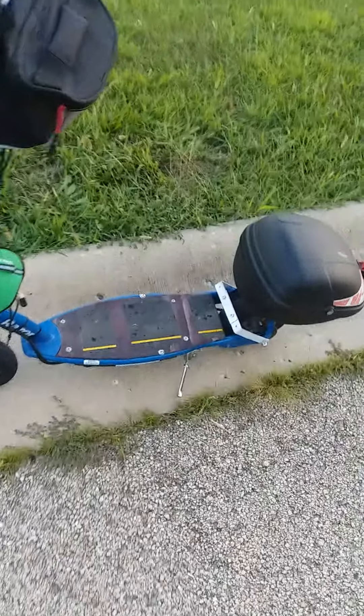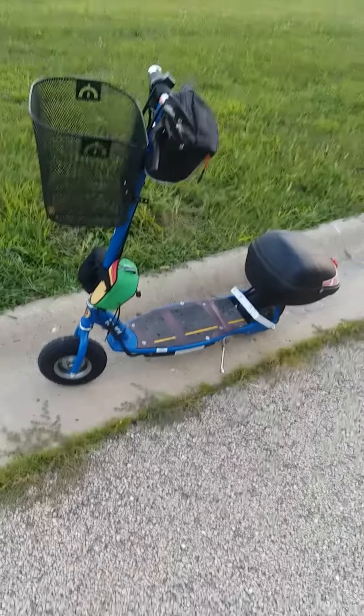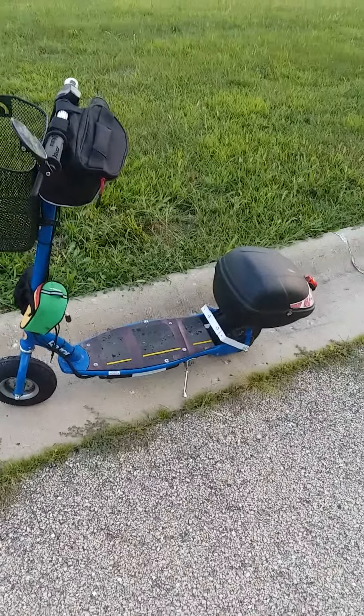I just wanted to share that fender wheel protector — fender guard, whatever you want to call it — made from a bookshelf support. This is DJ out with an update on the Razor E300 modified.